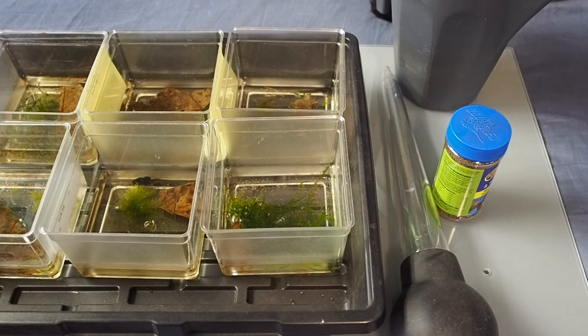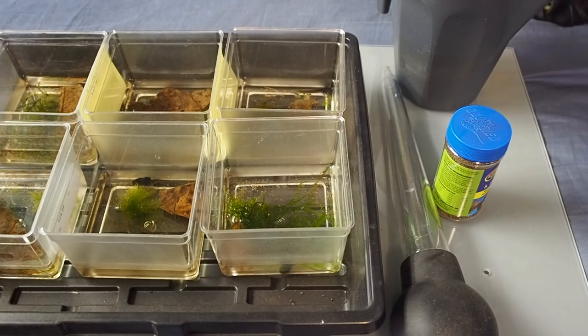Hey, what's up guys, it's GravyPhoenix back with another video. Today is the 19th day of May Madness, which means there's only a whopping 12 days left. If you guys don't know what May Madness is, it is where I make a video every single day in the month of May, and we are at day 19.